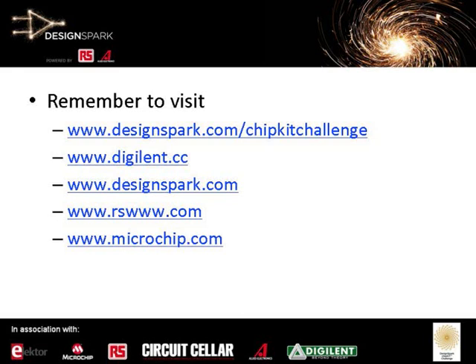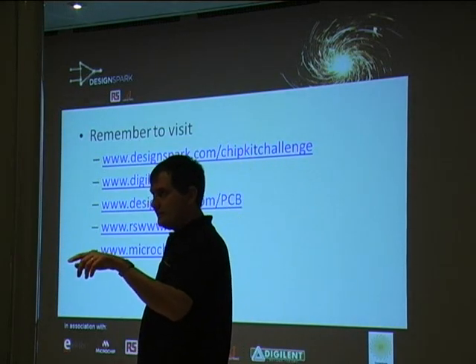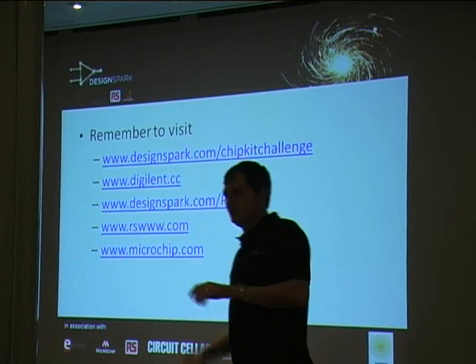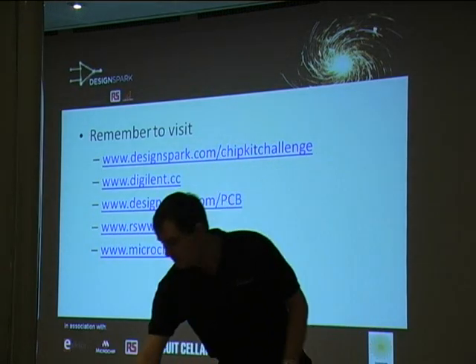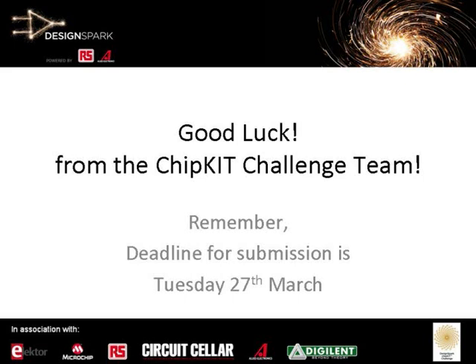Some of the links — and you'll see these in the memory stick as well. Obviously for Monday, this is the important one to win the dollars. Digilent is where you will find all the materials concerning the ChipKit Max32 board that you've got in front of you. And DesignSpark.com/PCB is where you'll find information on the tool. We provided you with the CD-ROM today — that is version 2, but when you install it, it will automatically detect that you need to upgrade to version 3, so it's all automatic. Good luck for the ChipKit Challenge. Thank you very much.